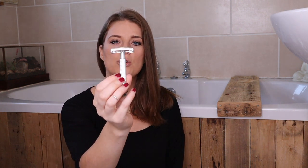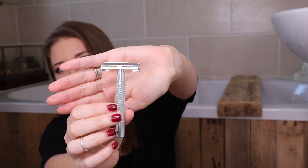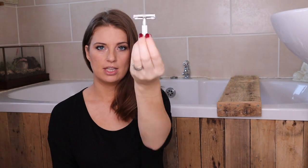So switching to a plastic-free blade-swapping thingamabob is much better for the environment, and I can show you how to use it, so it'll be much better for you as well.